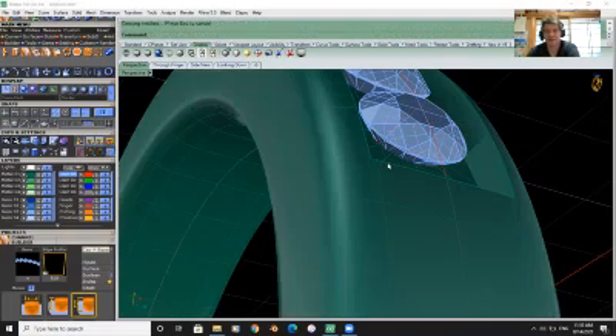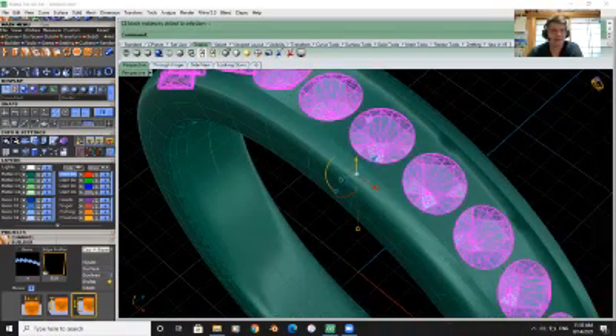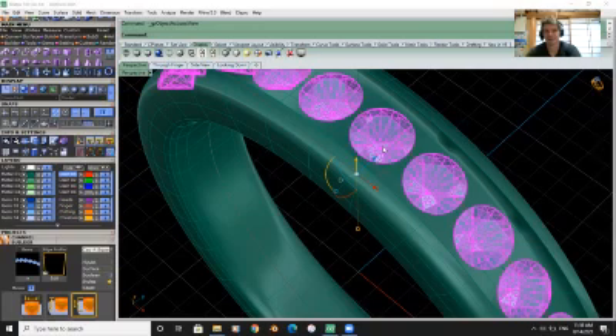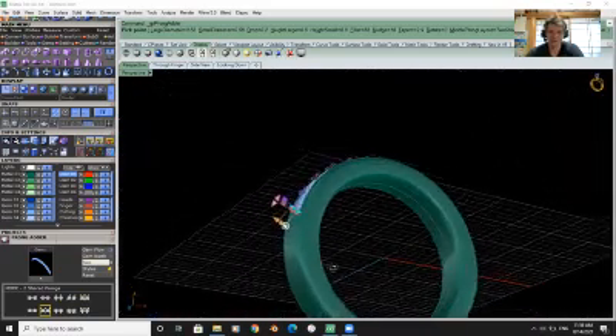There we go — our gem is sitting there all nicely spaced. Now we're going to add some prongs. It's under Tools — we can just hit F6 and wait for it to load because of the lag. And now you can see it's got our prongs on there.